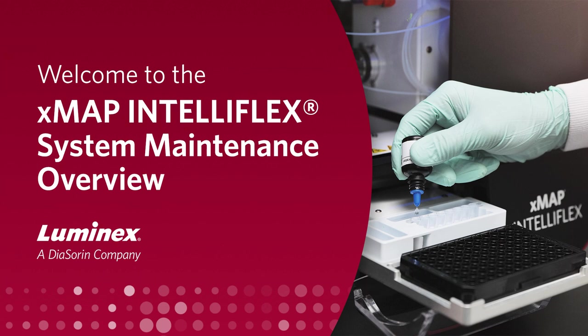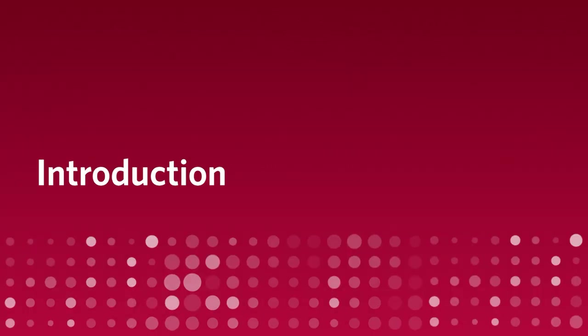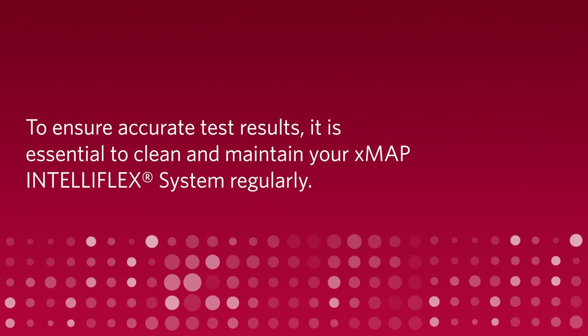Welcome to the XMAP IntelliFlex System Maintenance Overview. To ensure accurate test results, it is essential to clean and maintain your XMAP IntelliFlex system regularly.